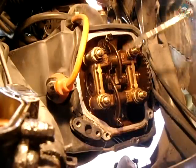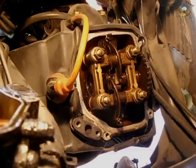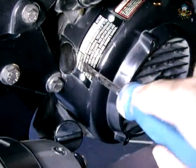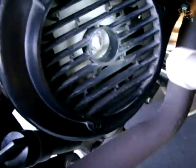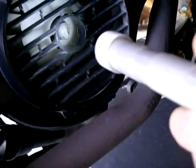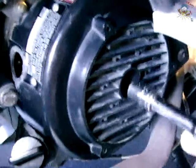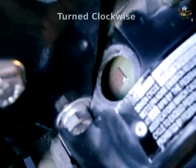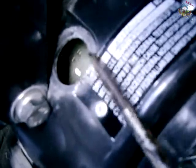Before you can adjust anything, you need to rotate the engine into the proper position so that both valves are in the closed position. To do that, go to the cooling fan on the other side of the scooter and pop off the plug. There's a plastic nut on the fan — a 13mm socket will fit right in there. Make sure it's pushed all the way in onto that nut, then you can turn it. You're looking for a mark that says T — I painted the line white. That's the T, and there's an F with a line as well. The one you want is the T.